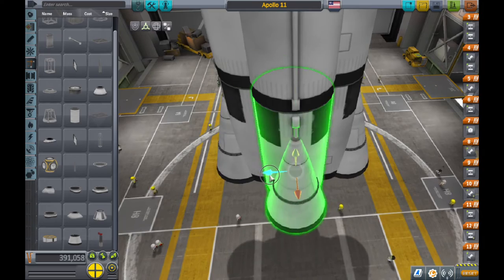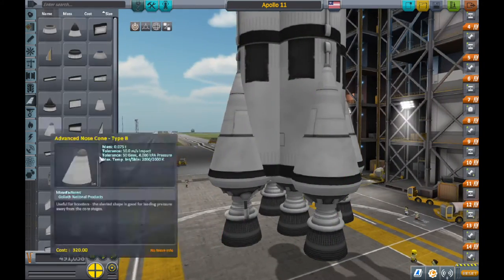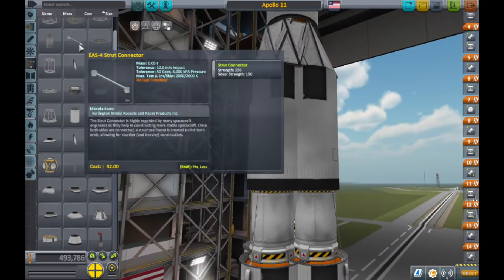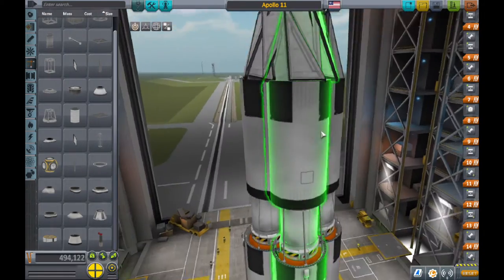So you have to use the bigger one — the biggest engine we have in the game. But that does not look accurate. I much rather prefer using these smaller engines. They look so much more realistic to the actual Apollo 11. But unfortunately we can't unless we use mods or something.